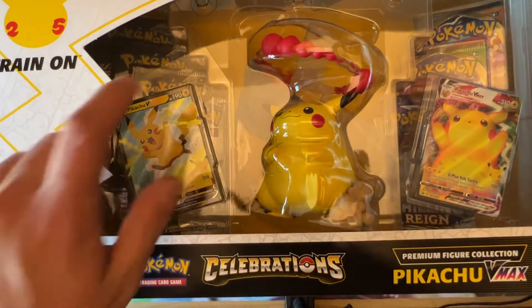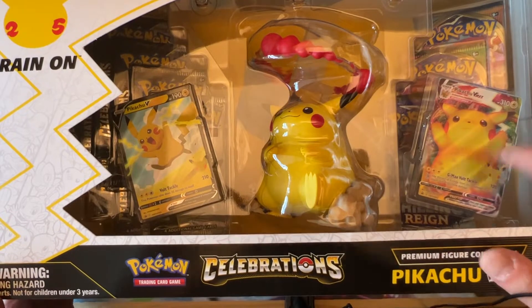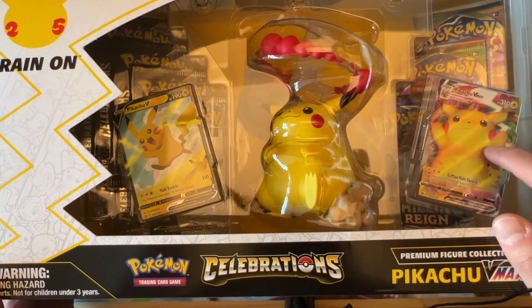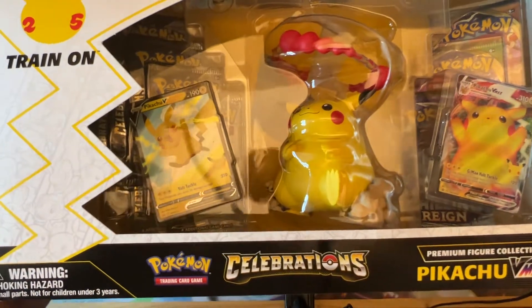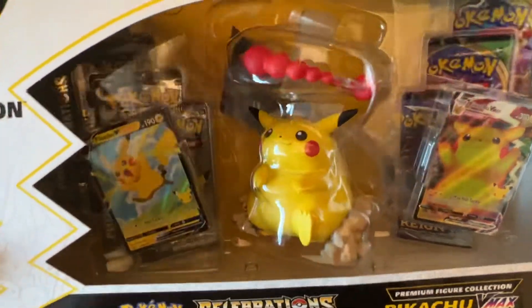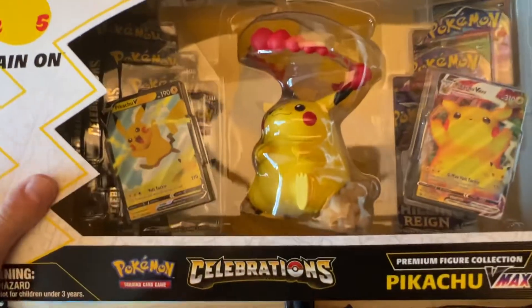This box has eight Celebrations packs and you get that Pikachu VMAX, which is a different type basically from Vivid Voltage — a very, very hot set that has obviously dropped in price recently. So you can pick up some of those booster boxes. But let's give this a nice open.